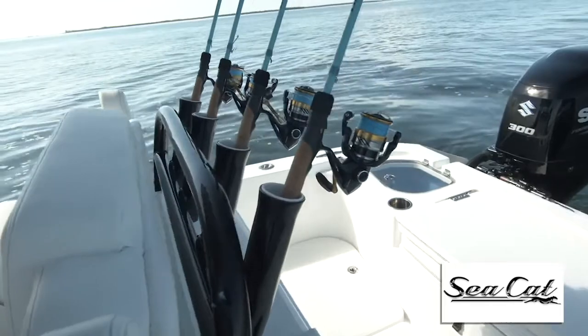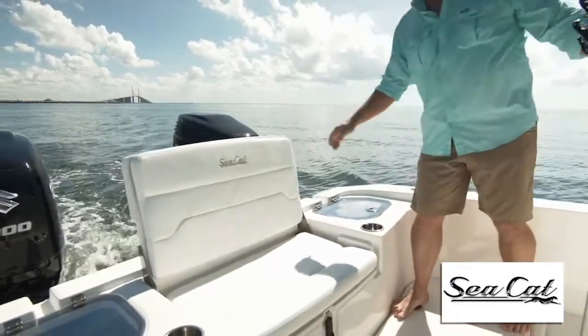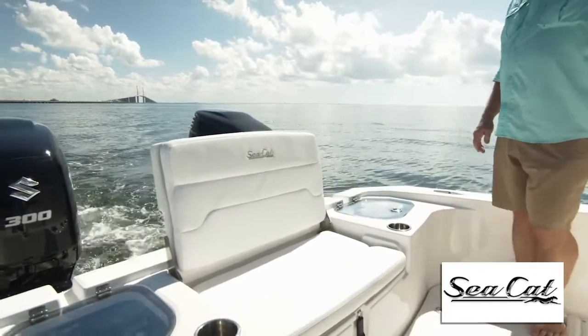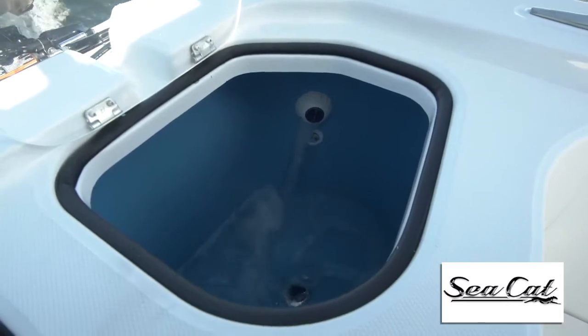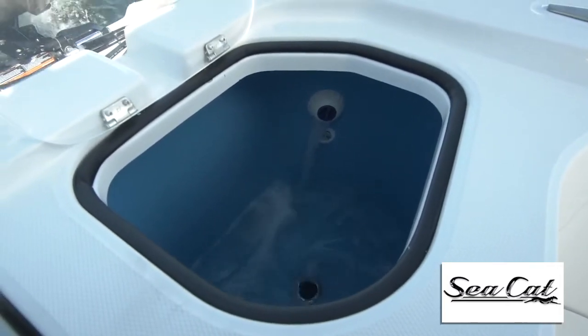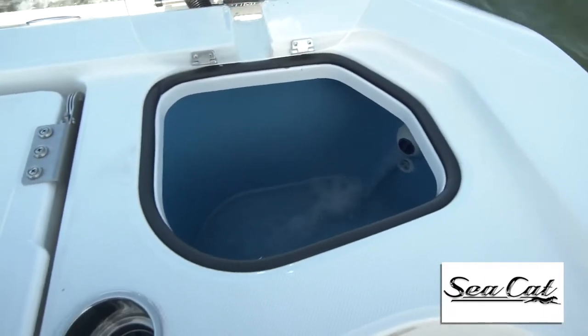Now you've got plenty of room in this working cockpit. First there's a fold-away seat to give your passengers a comfortable place to ride out to the fishing grounds. On either side is a 25-gallon livewell, each fed by an 800 gallon per hour pump, and that in turn is pressurized so your bait doesn't get beat up as you're riding out.